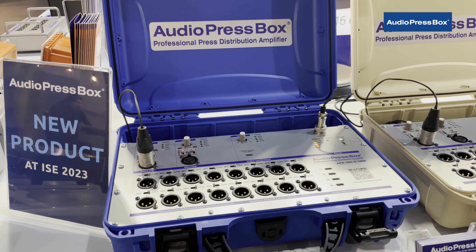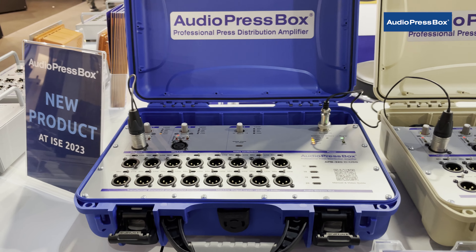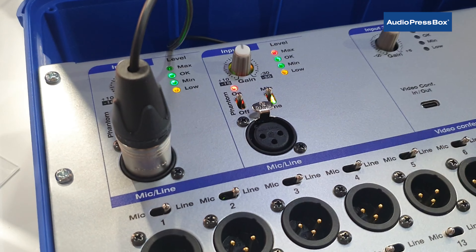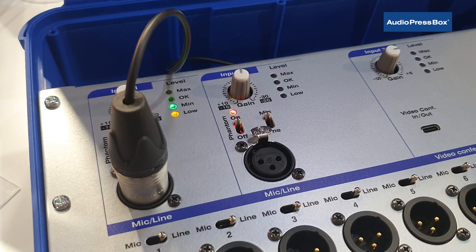The new model that we are exhibiting this year is the APB320C USB. The unit has two mic line inputs, very easily switchable between mic and line input, and if there is the mic input there is also the optional phantom power.